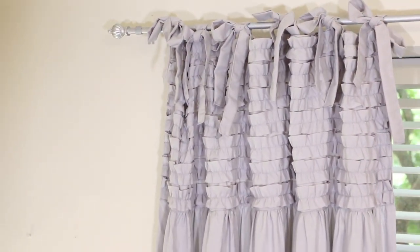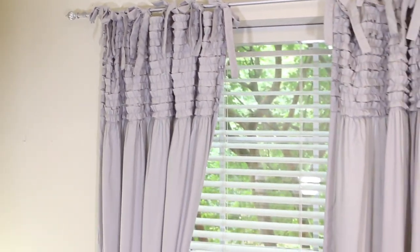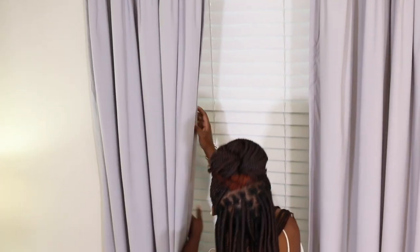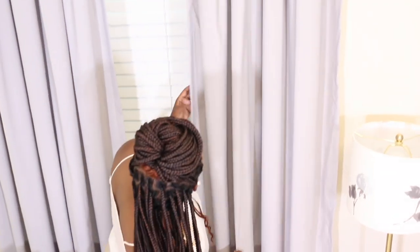Finally, the curtains were it for me. I love them because they tied in so well with the skirt. But the number one thing was that they tied at the top, and with the curtains tying at the top, you could adjust the length. I got 96 inches and they just worked out perfectly.